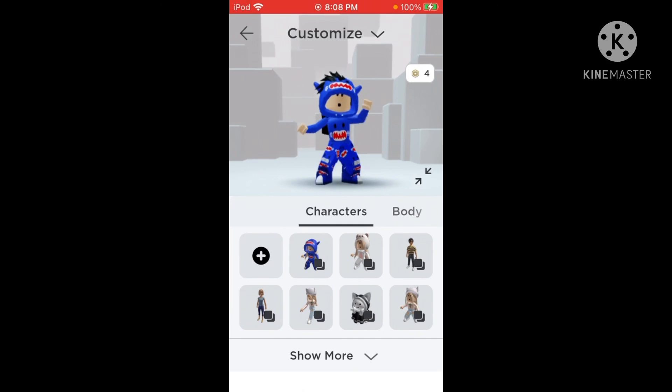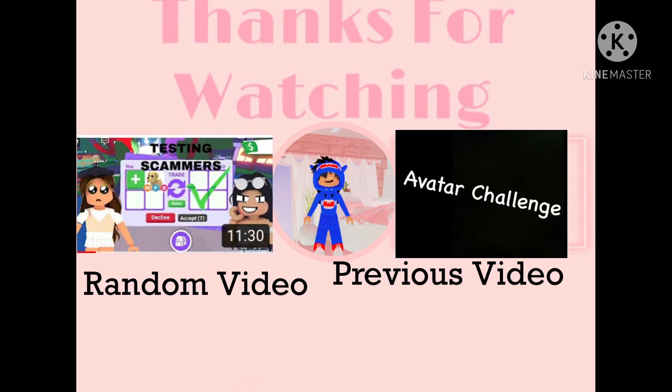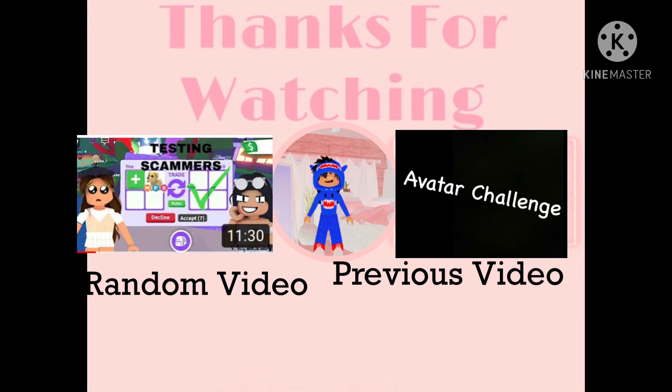I hope you guys enjoyed this video. I hope it really worked for you guys, and I'll see you in my next video — bye bye!